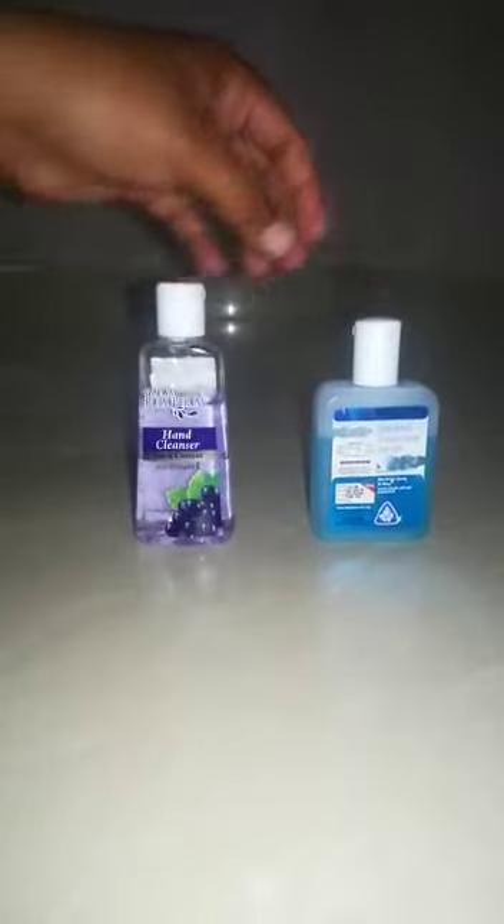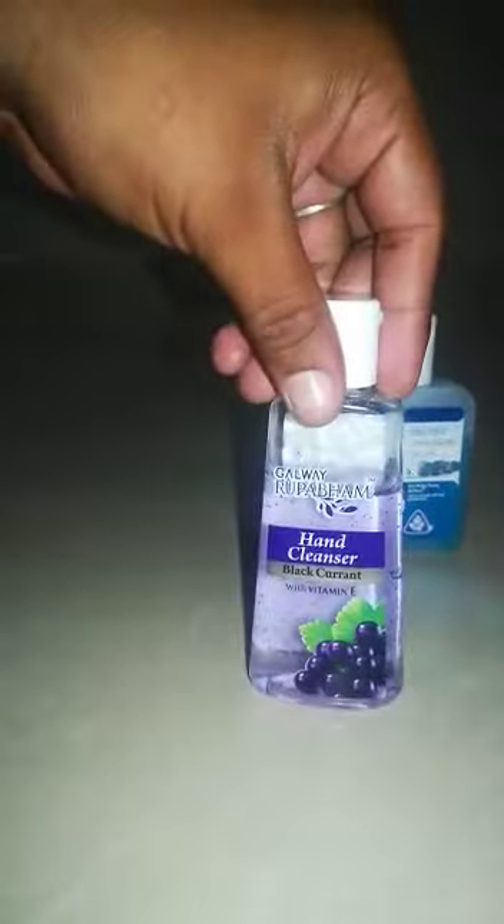Now we are looking at the latest brand in Weedronit. This is a leading brand called Sanitizer. And we are looking at Gladiator and Galway. This is the first thing.